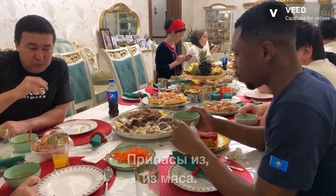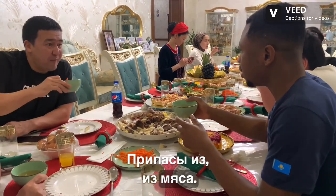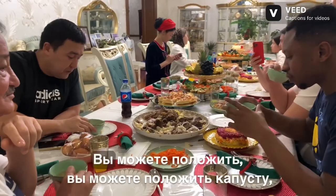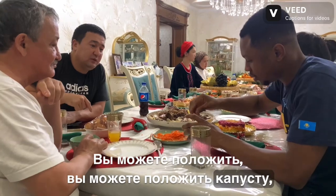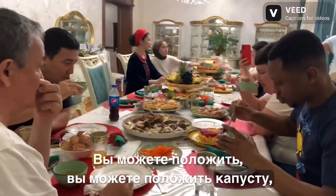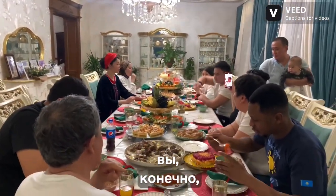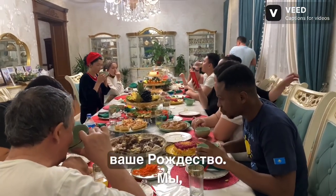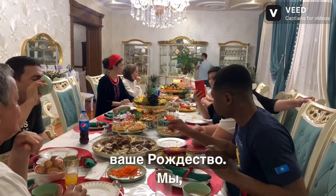Sorpa is from the meat. You can put the... cabble. Here. Very good.